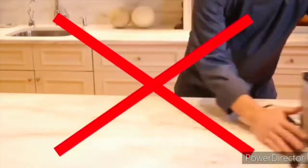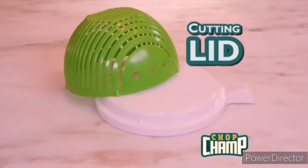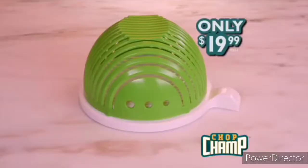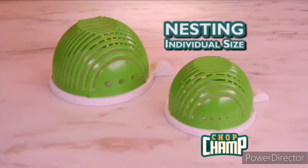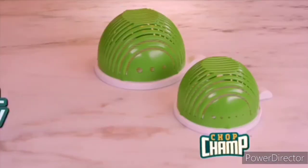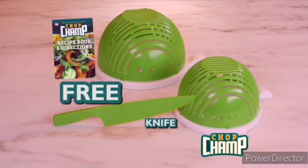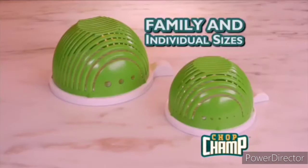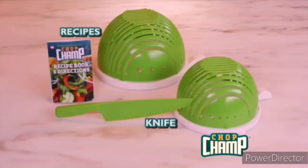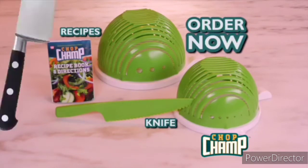Say goodbye to all this. Nothing makes salads as easily and safely as Chop Champ. Call now to order Chop Champ complete with cutting lid and herb stripper for only $19.99. But order now and we'll include a nesting individual-sized Chop Champ free. Call right now and we'll also include this amazing always-sharp lettuce knife and recipe guide free. You get it all — family and individual-sized Chop Champs, herb strippers, lettuce knife, and recipe guide — all for only $19.99. Don't wait, order now. Chop Chop.